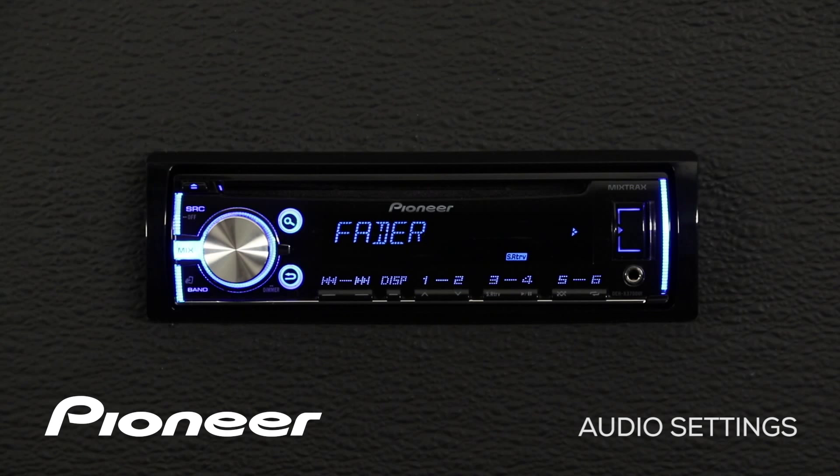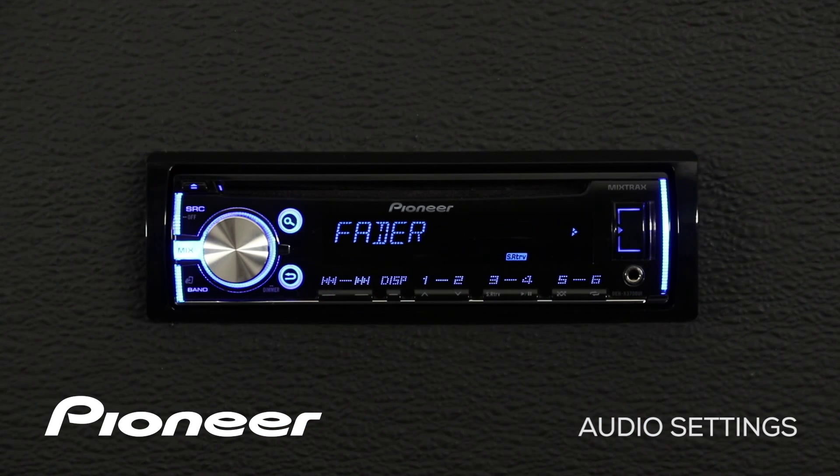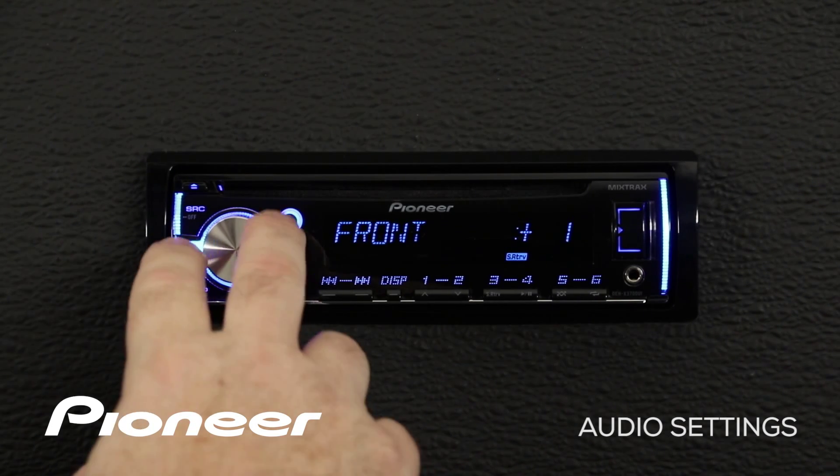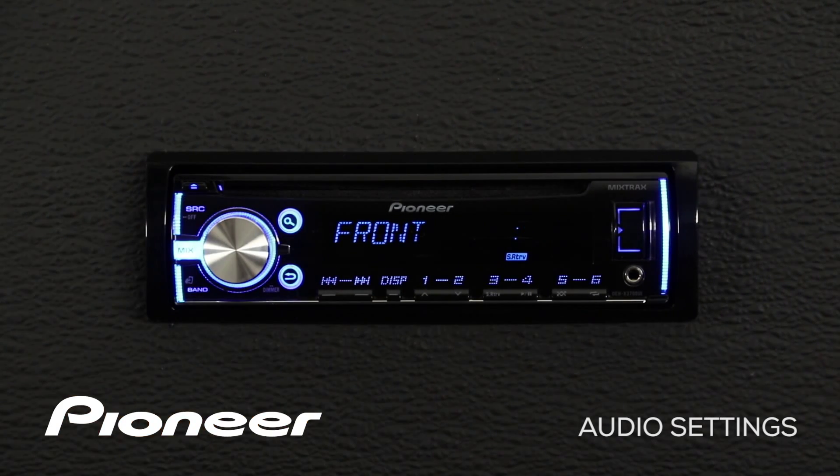The first thing we see is our fader control. Please note that if in the initial setup you have chosen subwoofer for your rear speaker outputs and rear subwoofer output, there is no fader control that will show up. But we have full range speakers chosen for the rear speaker, so we have a fader control. We'll press in on the volume control and we can adjust that fader from front to rear.